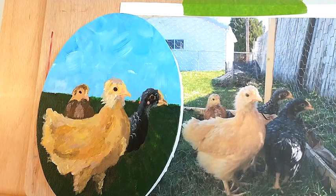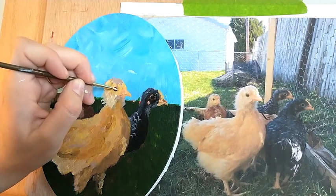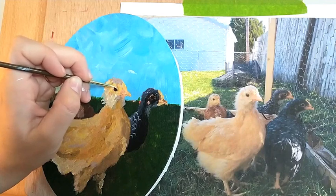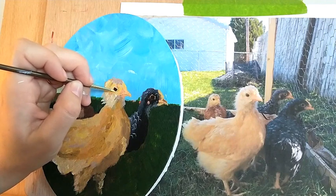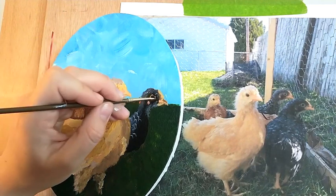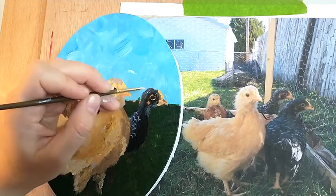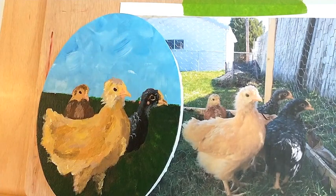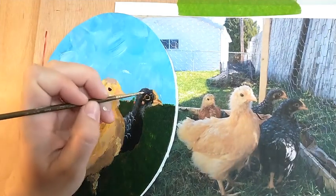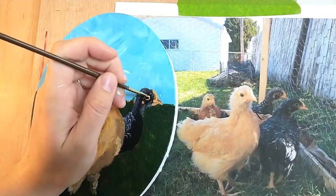I'm going to take the same color that I made for their beaks and I'm going to use that around their eyes. This also just cleans it up a little bit. It's really going to pop. Adding these little details will really bring the piece together.